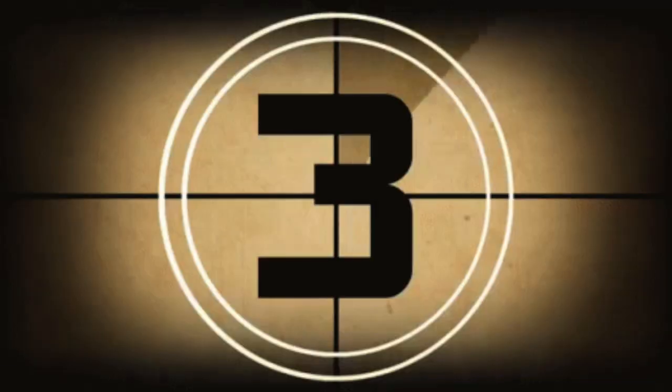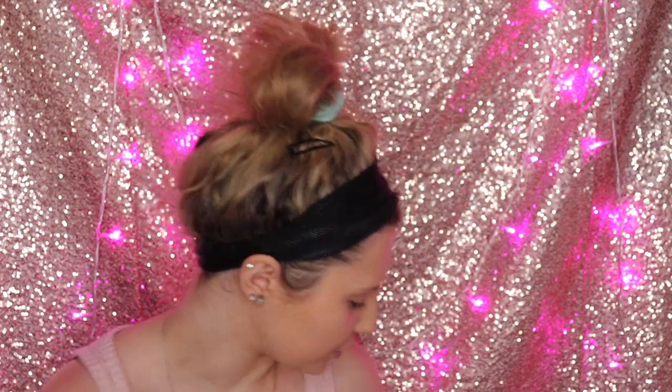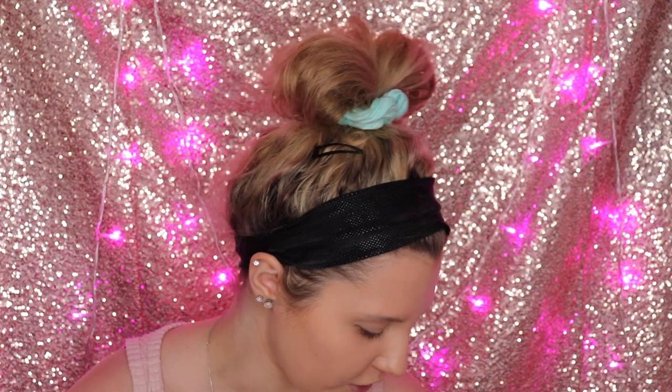First of all, you want to make sure that all of your makeup sponges are damp sufficiently because otherwise you're gonna look cakey — you don't want to look cakey. I already applied my foundation off-camera because everybody has a different way of applying foundation. I used the Too Faced Born This Way in the shade Warm Nude.